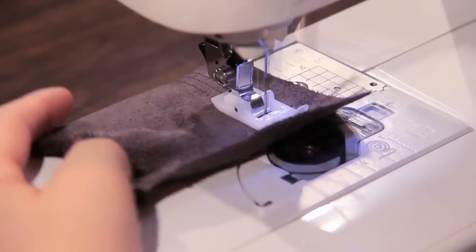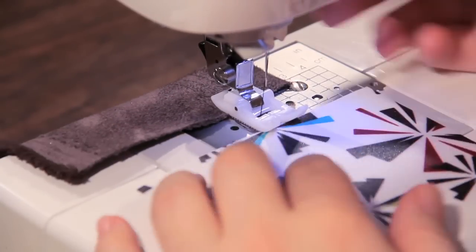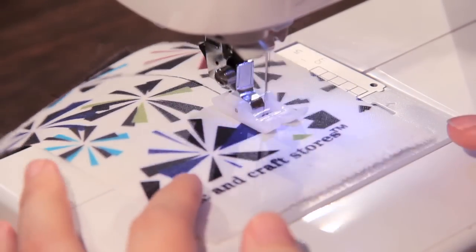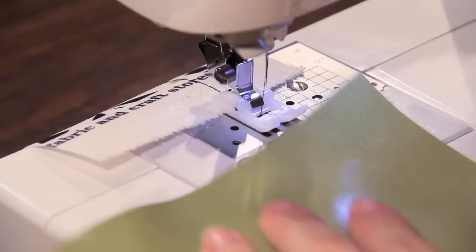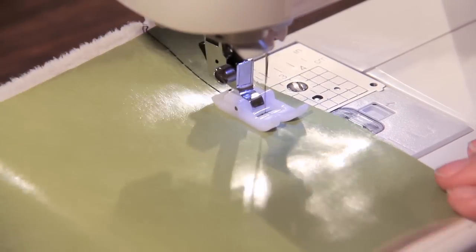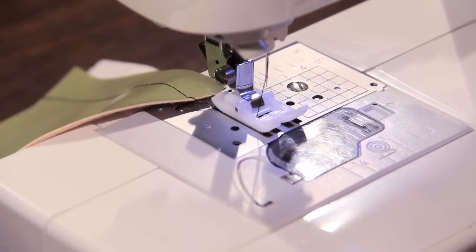You can see how easily the fabric runs right underneath the foot. You put in some laminate — very simple — and the stitches all turn out very even. Sometimes, if you don't have a foot like this, they'll get kind of skewed and really funky. But with this, everything slides perfectly underneath.